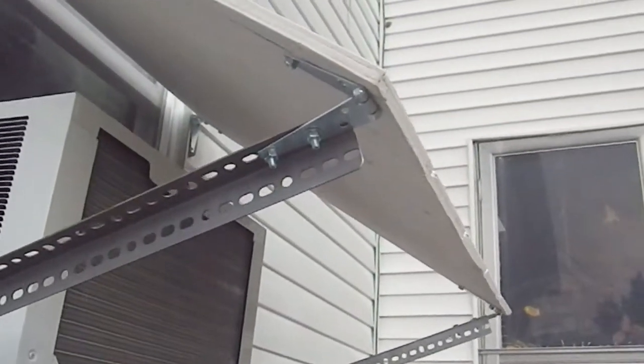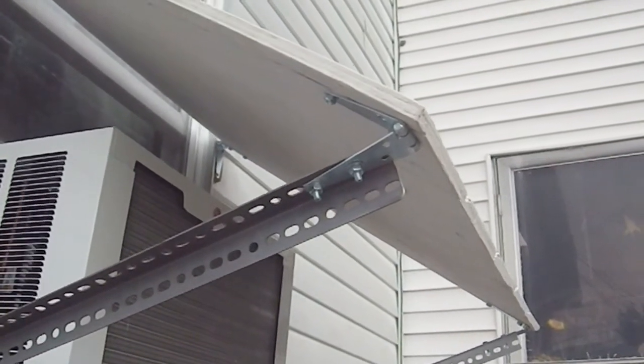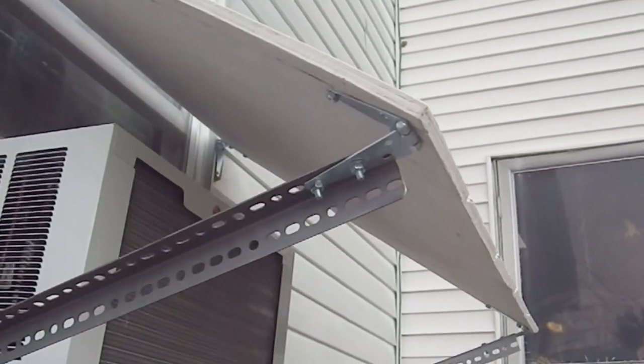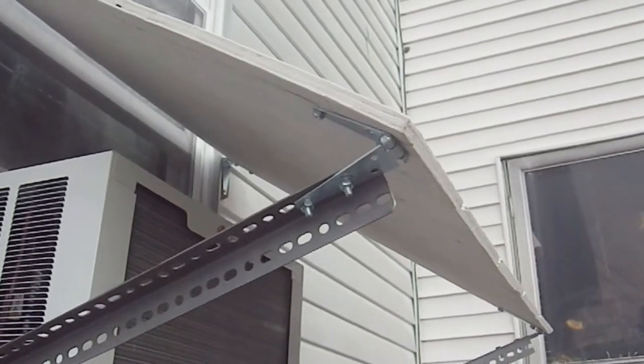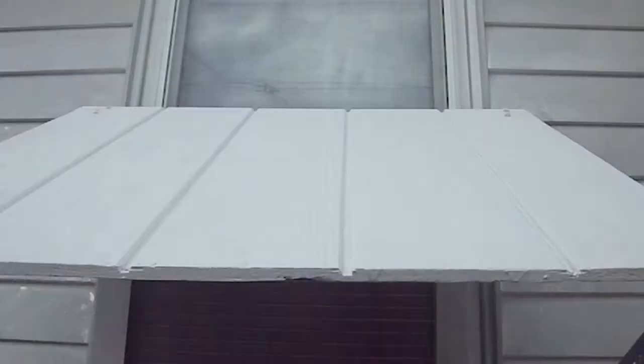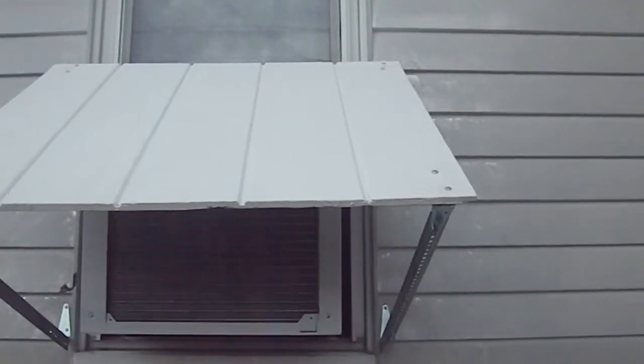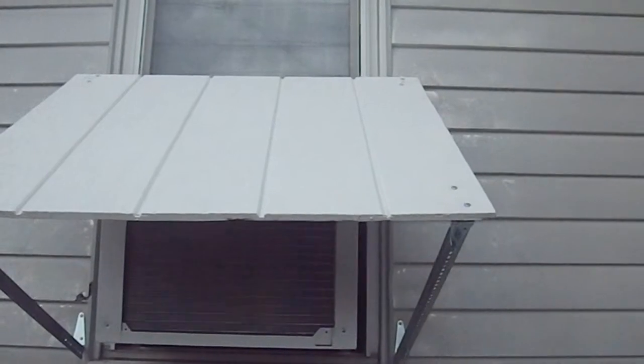I noticed those screws weren't tightened, so I'm going to tighten those two up right now and call this good. I'm really tired and I've got a mess out here. I've got tools to collect and figure out which ones go down in the shop and which go upstairs in my toolbox in the apartment — there are tools I keep up there and tools I keep in the basement, and never the twain shall meet.